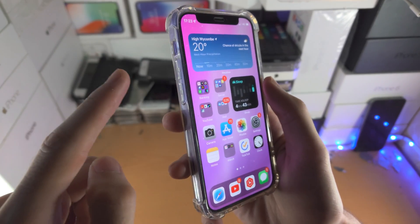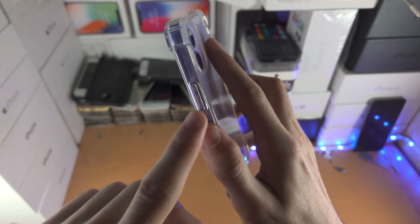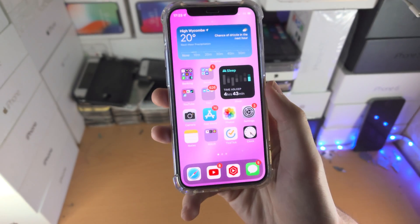So we're going to click and release volume up, click and release volume down, and then click and hold the power button until we see the Apple logo.